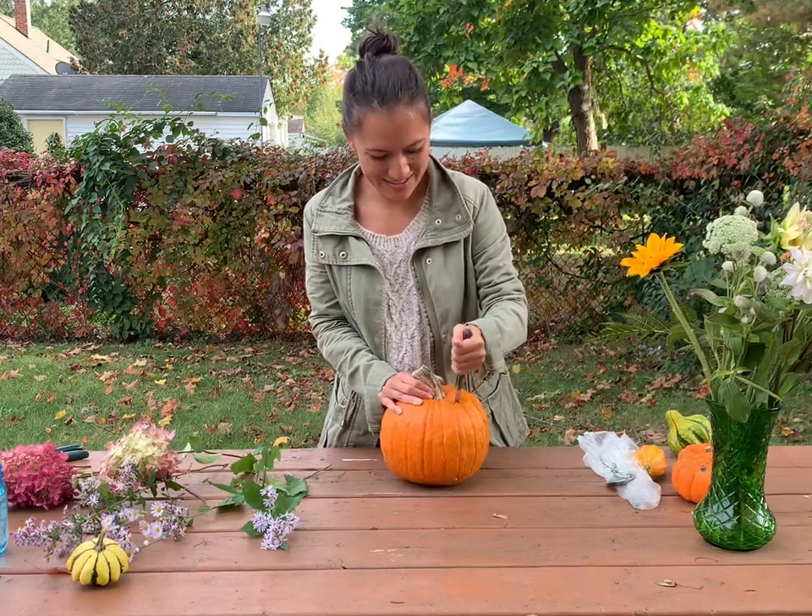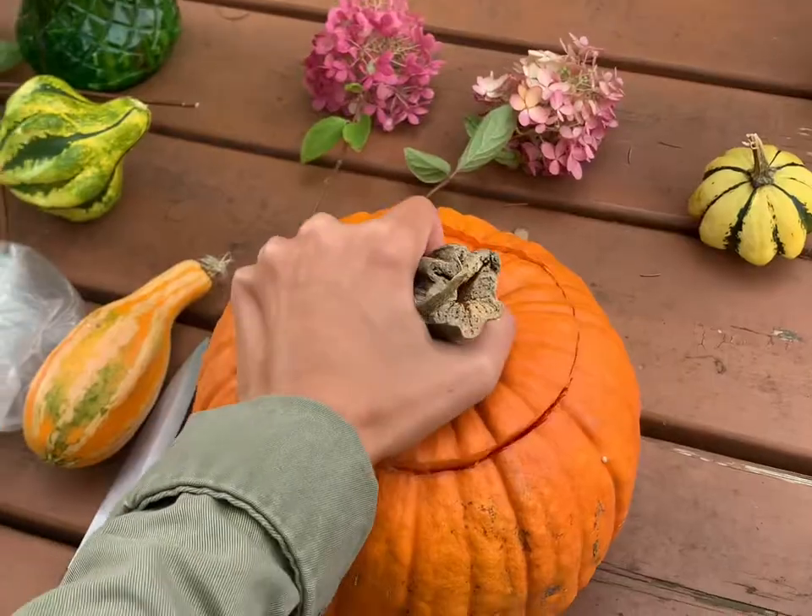Welcome to this tutorial to make a pumpkin centerpiece floral arrangement.